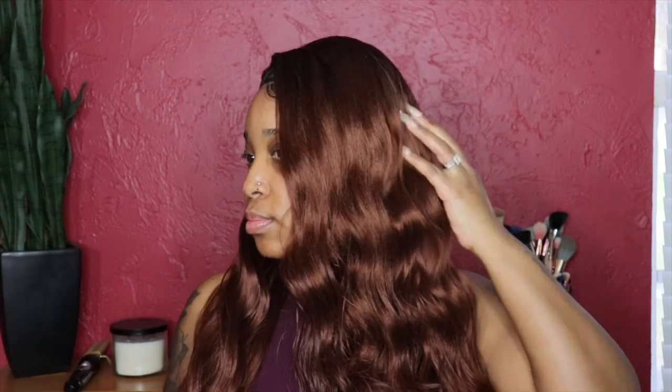So this is the final result of the hair. I hope you guys enjoyed this video — make sure you leave a comment down below, don't forget to subscribe to my channel, and please share this video. As always, stay safe, stay blessed, and I will see you guys in my next video, bye!